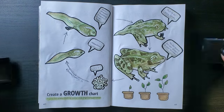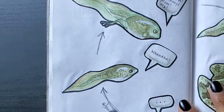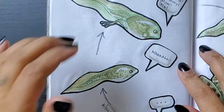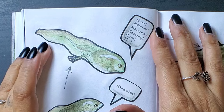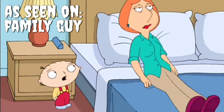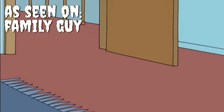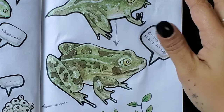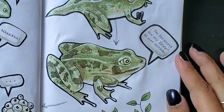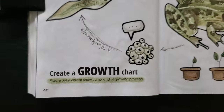Now for these little axioms: the eggs, well, they don't say anything — they're eggs. The tadpole, our infant, can only say something simple. The tadpole with legs, the child, she's doing the classic. As for the froglet, the teen, she's saying something fitting for her age. And that finishes up this page.